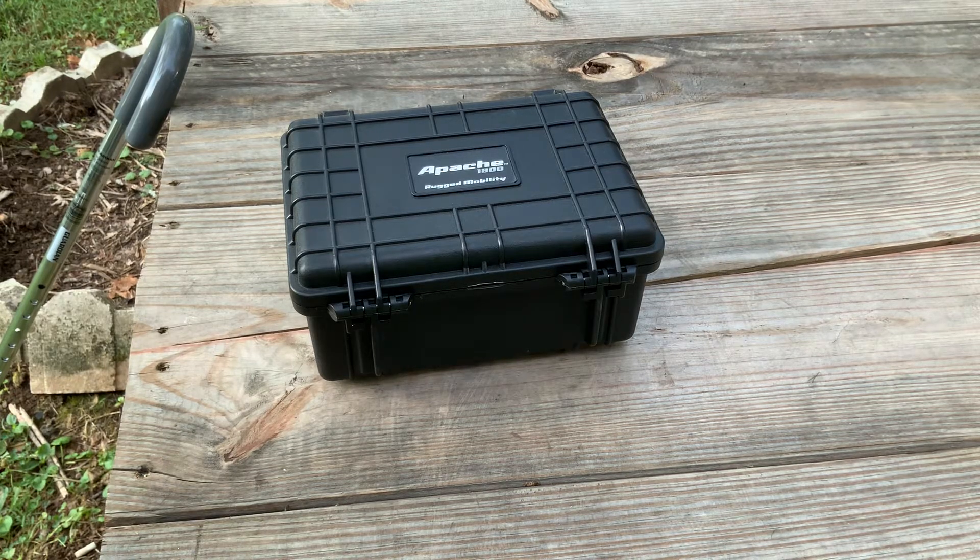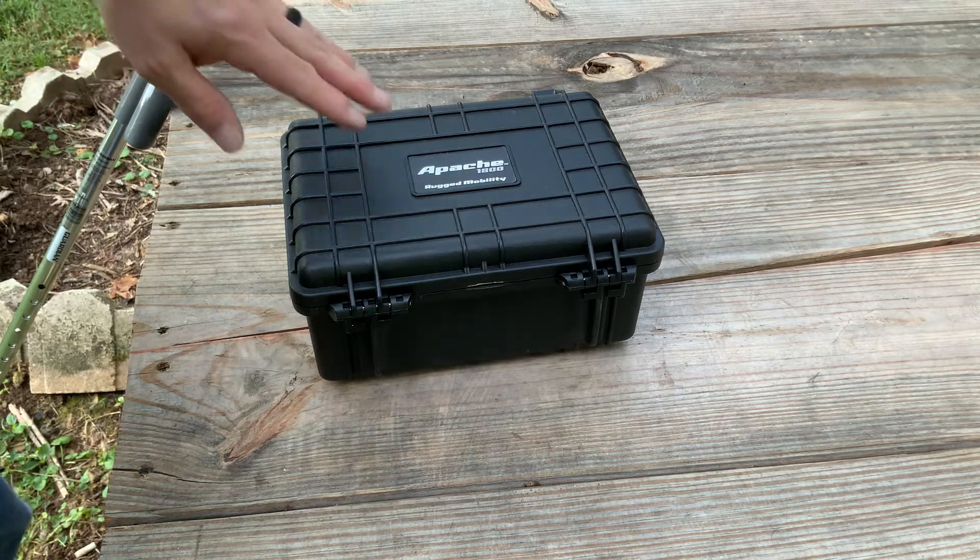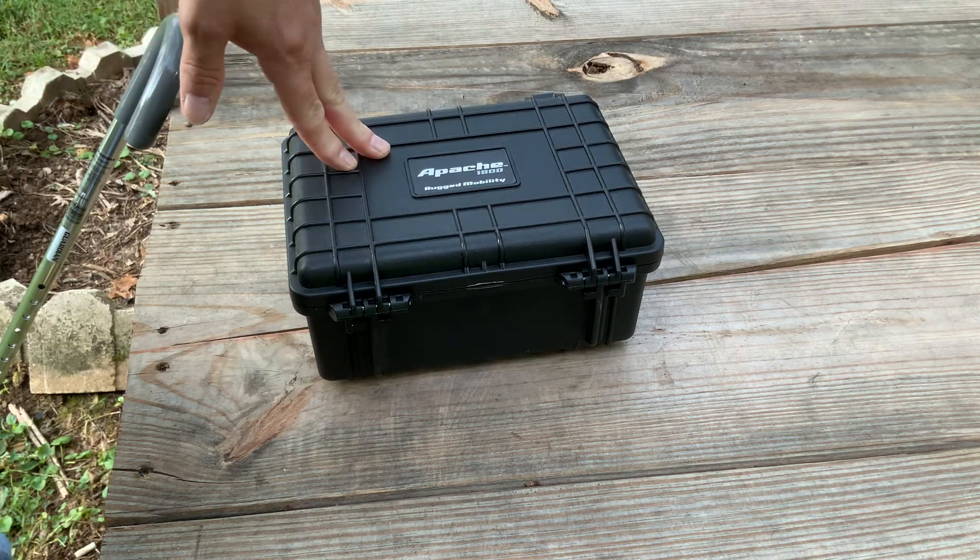Good morning everybody. I'm going to do a video on something that I've had for a while and I've tested it. I've had other ones in the past that have been recommended and they just were garbage — didn't last — but this one has stood the test of time for me. I bought this case here, the Apache 1800.